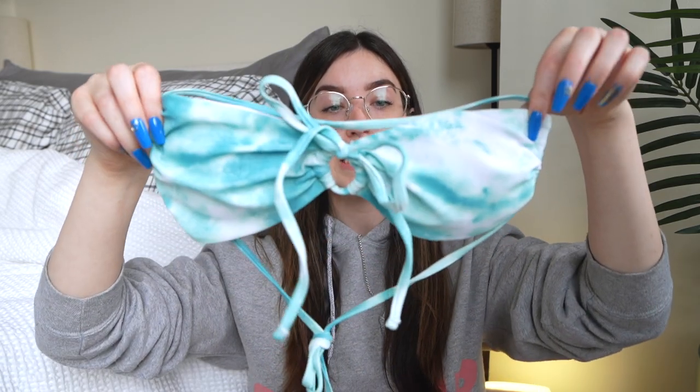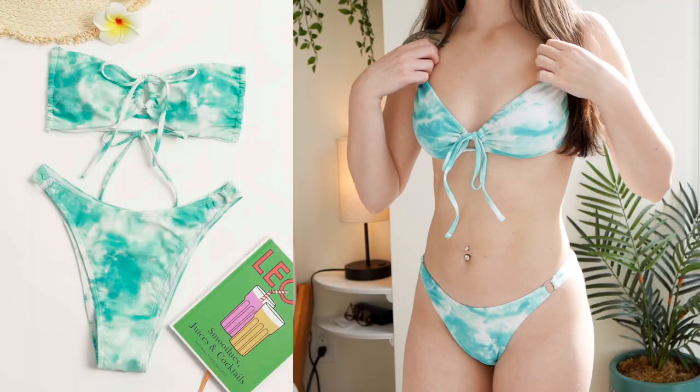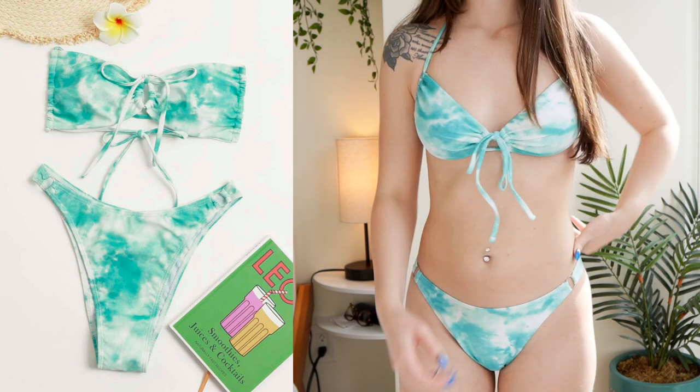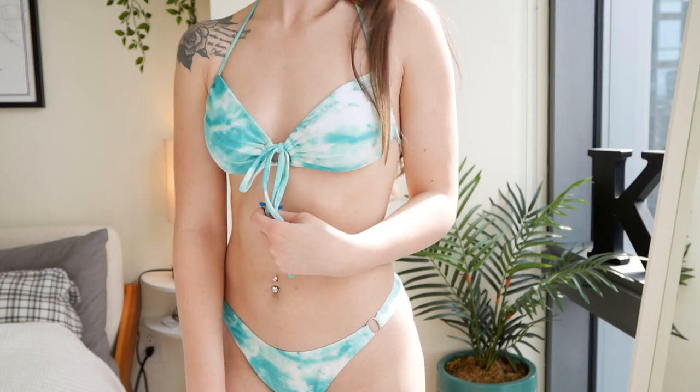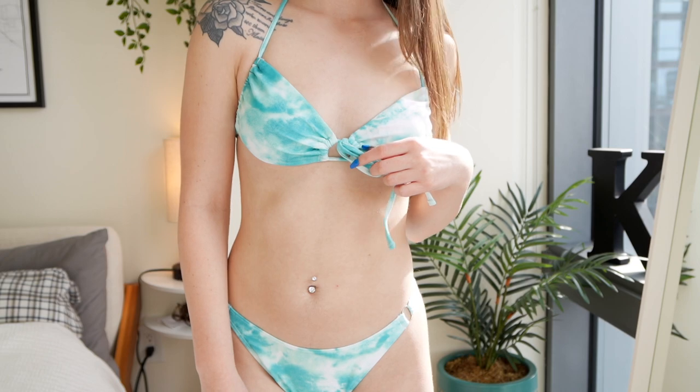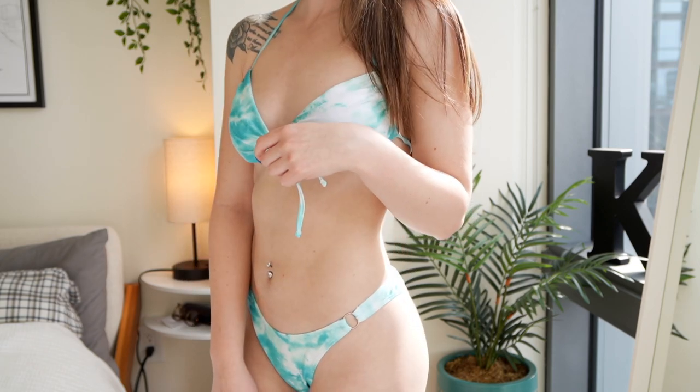For this first swimsuit I just have this one here — it is a nice teal color, kind of reminds me of a mermaid sort of deal. It looks like a bandeau but it does have the loop around the top as well as the back. Instead of having separate strings for the top and the bottom, it's essentially all one piece and it just loops through, so as tight as you tie the back, that's how tight the top is going to be.